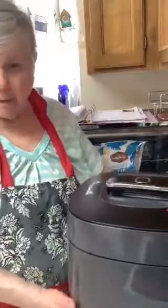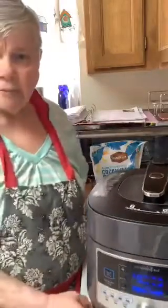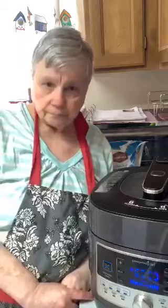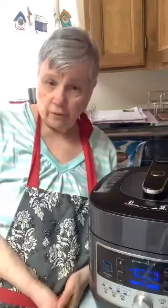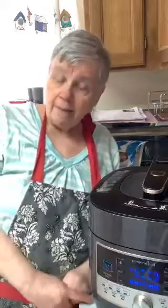It just sealed! The red button is up, it's sealed now. We have to watch for it — it'll go to three minutes, count down, then it'll be done. Three minutes isn't that long. I'm so glad I can come in here from day to day and make things for you. You guys are so awesome — you stand by me even when I make mistakes.